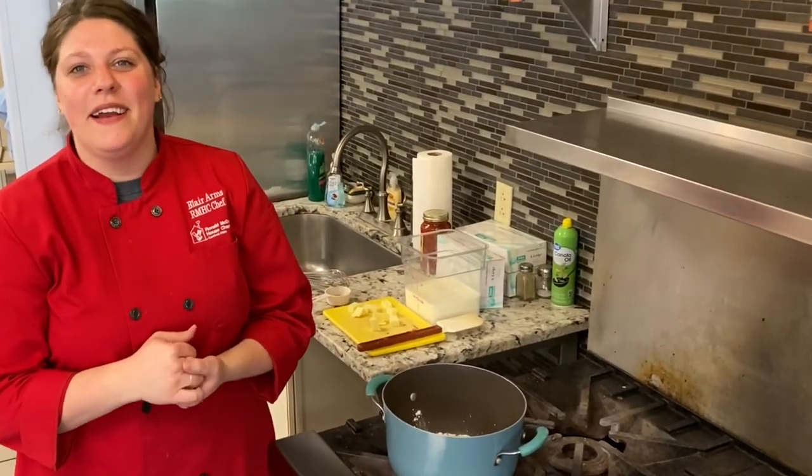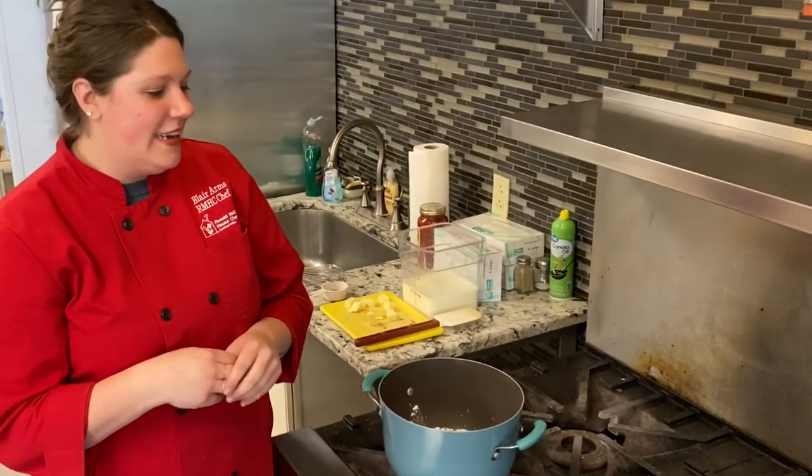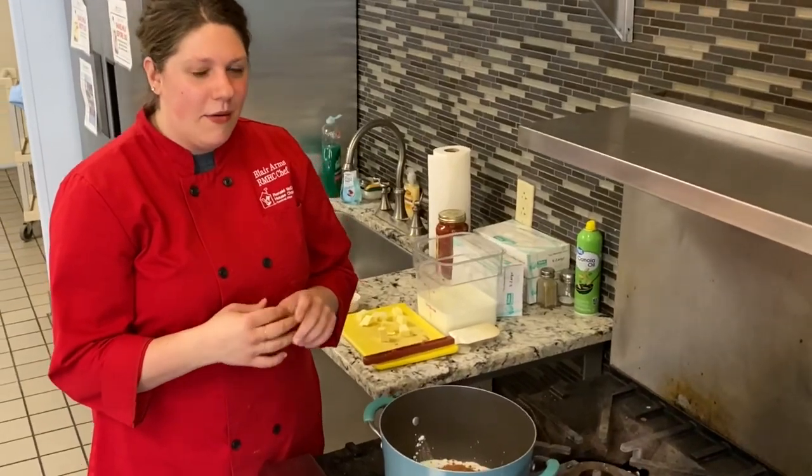Hey everyone, welcome back. Today we are making chocolate pudding, and it's a lot easier than you think it would be.